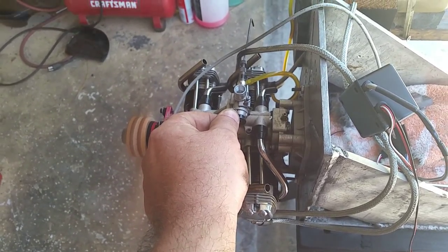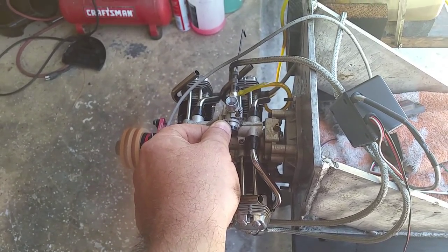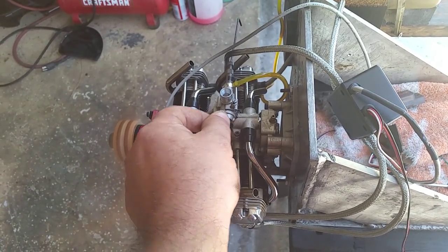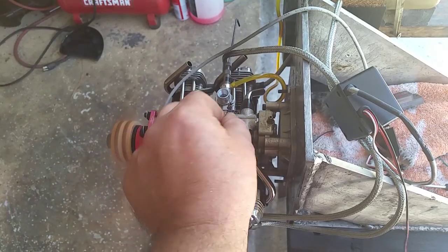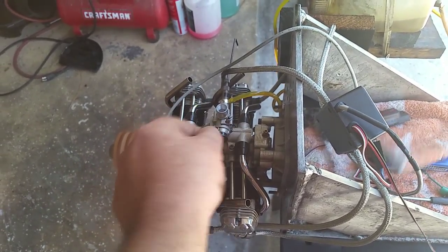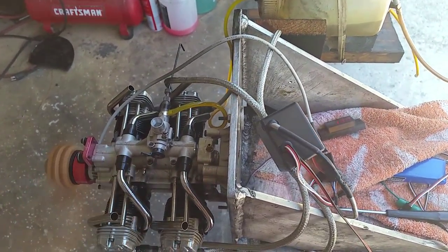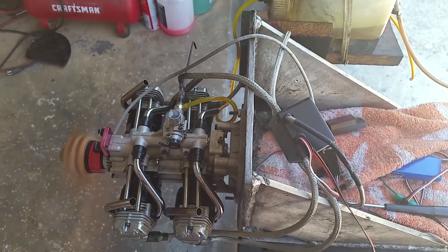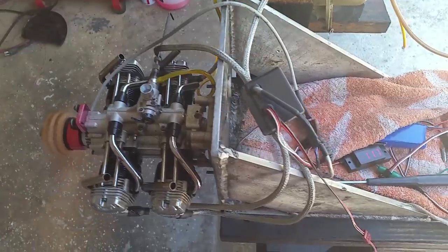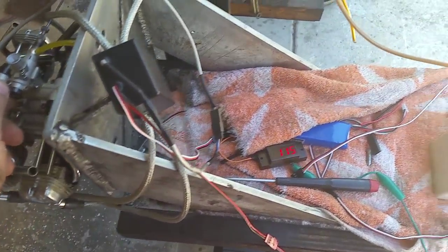The prop bar reads 22.8. Again, let's go progressive and watch the pack.